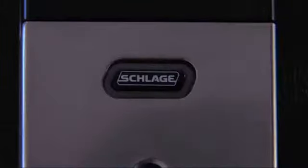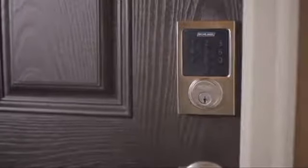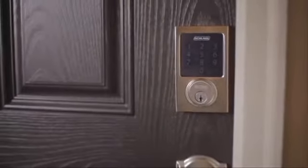A shrill, steady siren will sound for three minutes, and all lights on the Schlage button will flash. Many people use this alarm setting all the time, and it's the perfect setting for nighttime or when you're away.